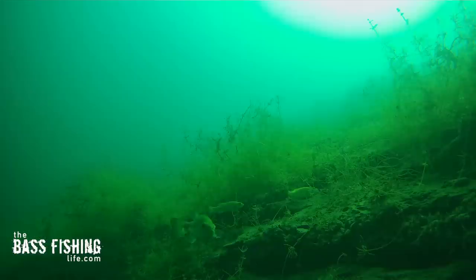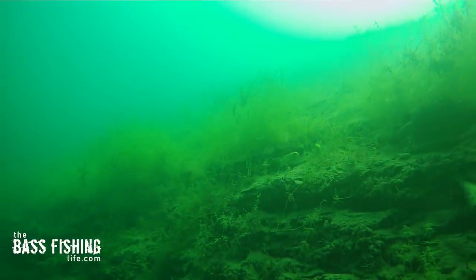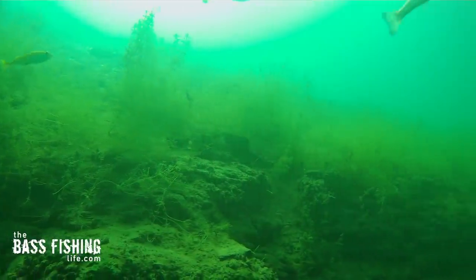The other thing you can do, if you happen to be fishing waters that have vegetation, is don't fish below where that vegetation stops. The aquatic weeds are going to give off oxygen.